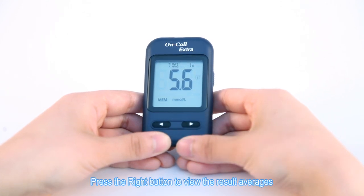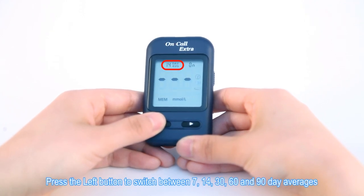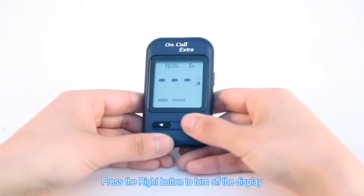Press the right button to view the result averages. The words 'day average' will appear on the screen. Press the left button to switch between 7, 14, 30, 60, and 90 day averages. Press the right button to turn off the display.